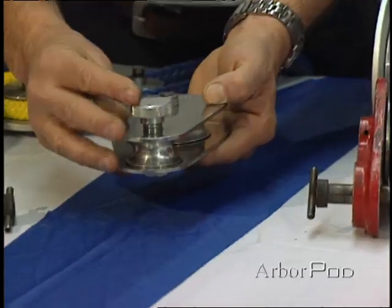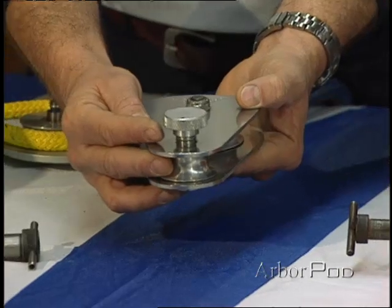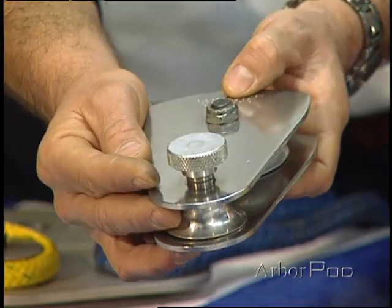This block is rated at 4,000 pounds and it tells us that the break strength is 28,000 pounds. So the manufacturer has used a design factor of 7 to 1.